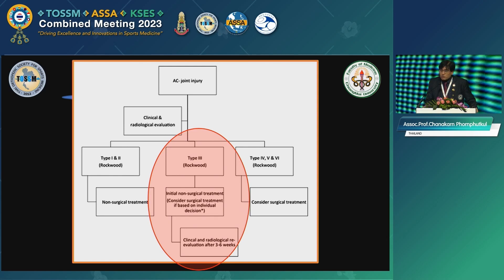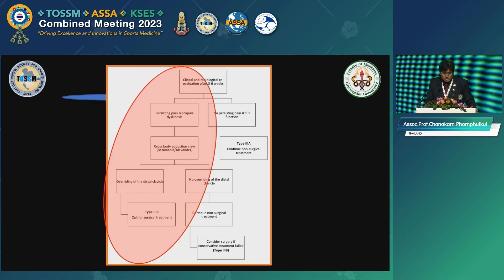Look at this — the Rockwood Type 3. What they want to do is initial conservative treatment, based on individual decision. And then they would like to do clinical and radiographic evaluation after three to six weeks.